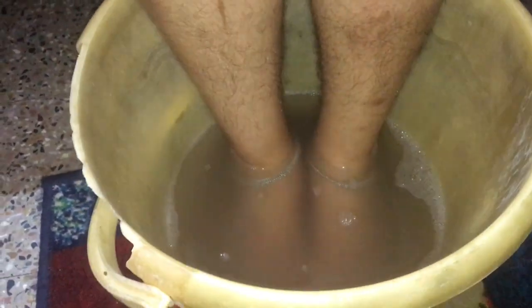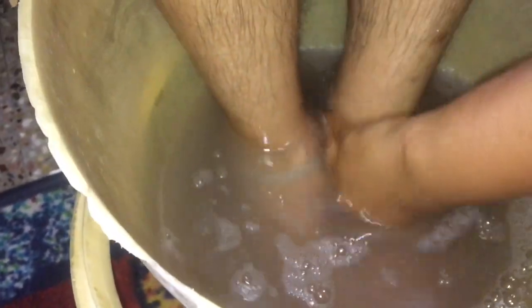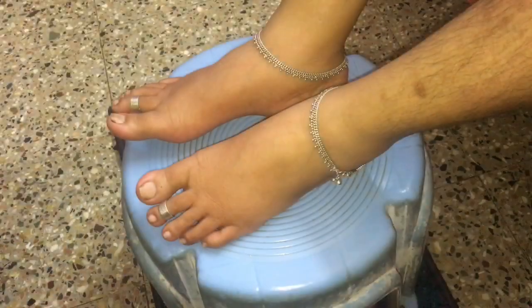The next step is, we need to soak the feet again in warm water and wash the feet neatly so that all the dead skin and dirt comes off the feet. Once done, wipe it with a towel.